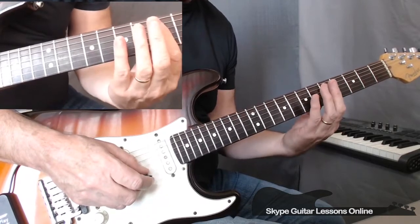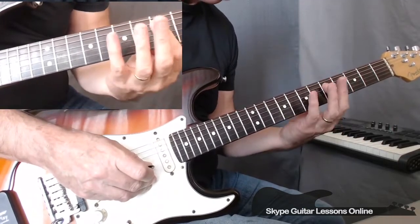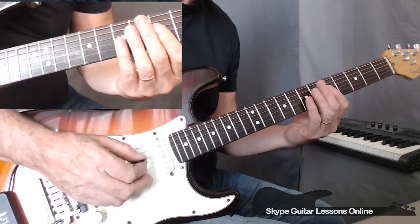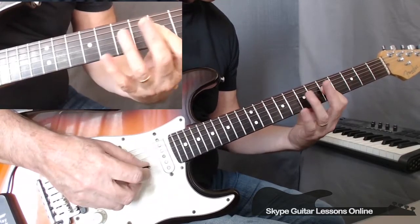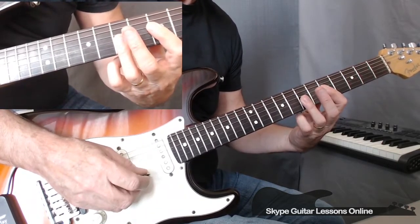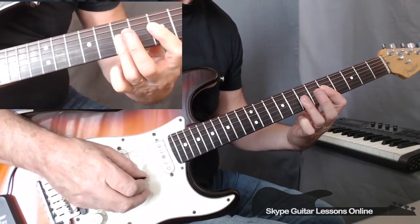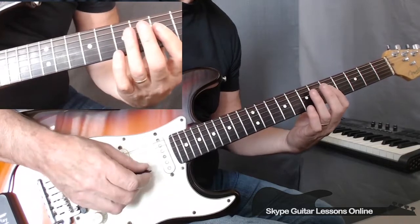Then we slide down to fifth position. This part of the riff is played the same as we did across the D and the G string, but this time we're going to move down a string. So we play 5 on the D. Then we do a 5, 5 on G and B. To 7, 7 on the G and the B. Back to 5, 5 on G and B. Pick up 5 on D. 7, 7, G and B. 5, 5, 5, G and B. To 5 on the D. So it would sound like this.